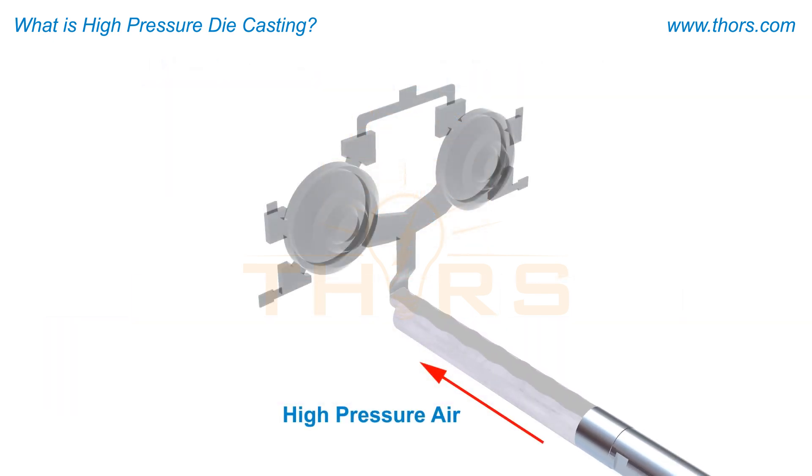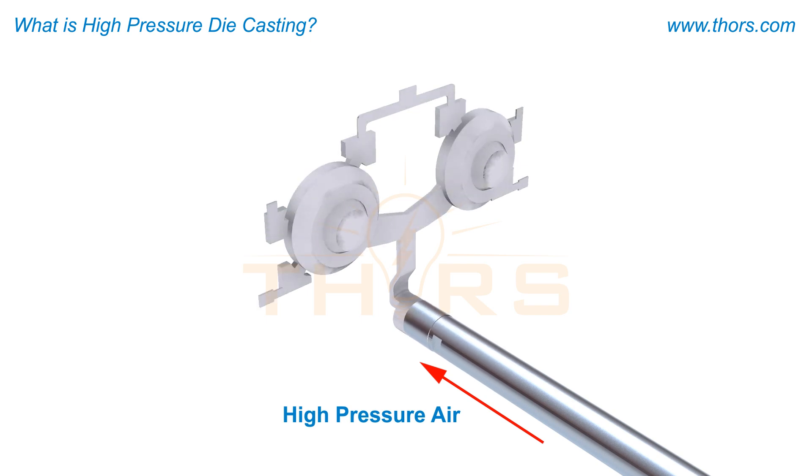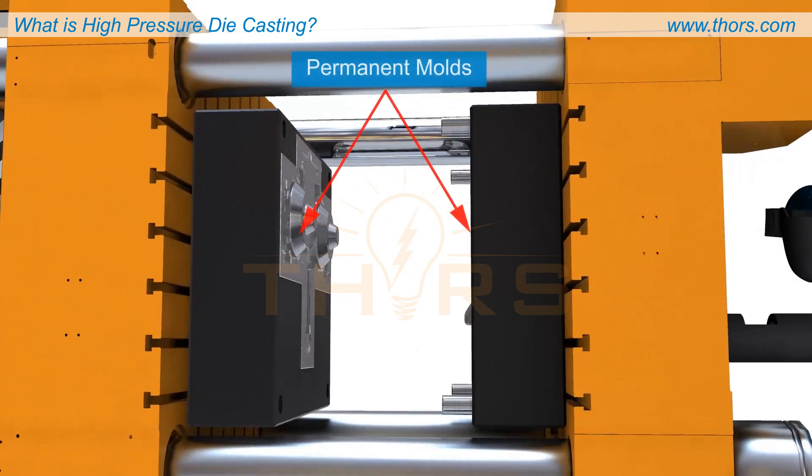The defining trait of HPDC is that high pressure air is used to force molten metal into a mold cavity. HPDC is considered a permanent mold casting process since the molds that make the castings are permanent and can be reused for many cycles.